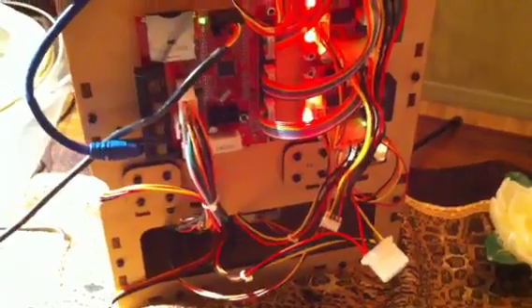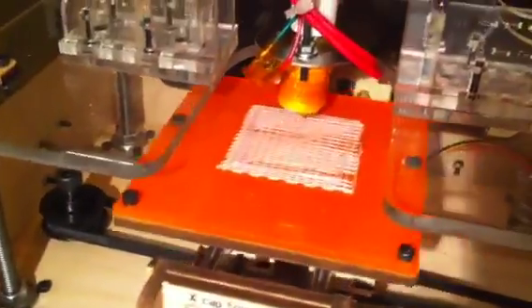Here are the blinky lights by the way. This whole thing was built in about 20 hours worth of time. Okay, we'll come back to Mr. Stormtrooper in a little while. Thank you.